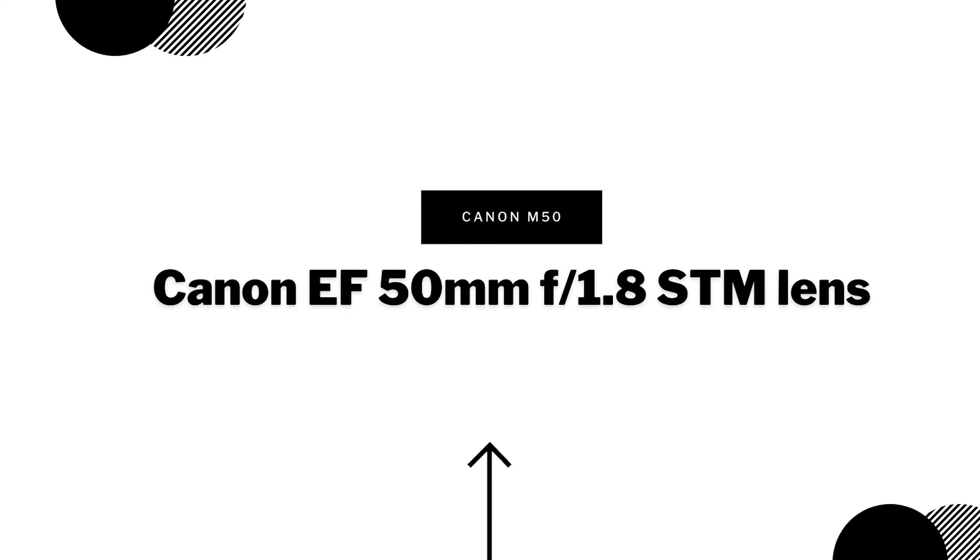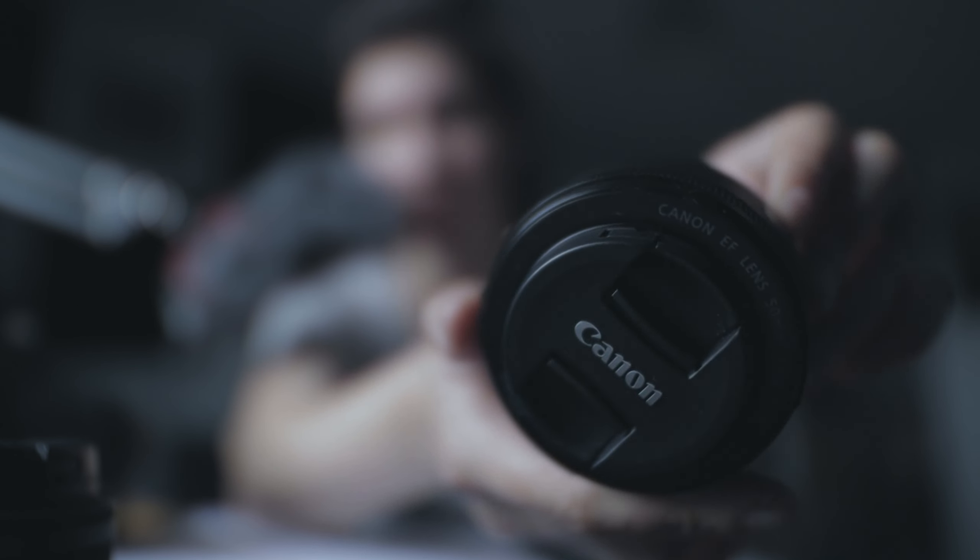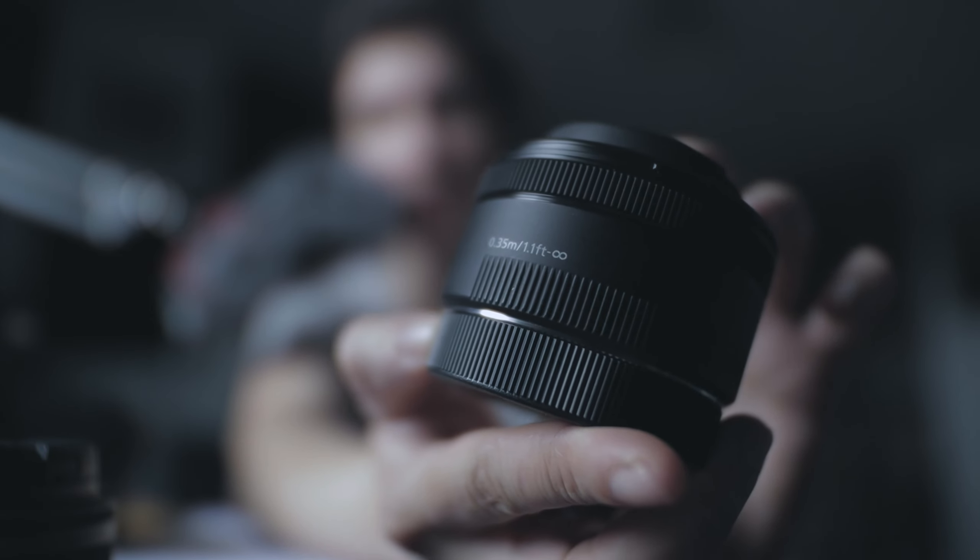I just leave it in autofocus because if you're on manual while recording yourself, there are too many things to consider. The next lens I'm going to talk about is the Canon EF 50mm f/1.8 STM. This lens is also lightweight at 160 grams, so with the camera body it's still very light.